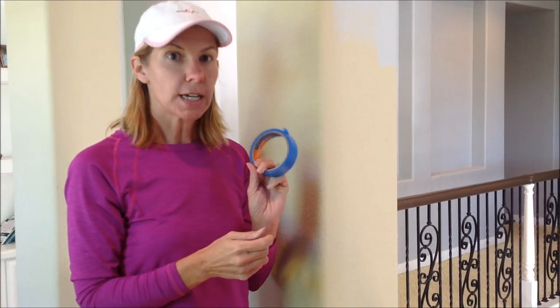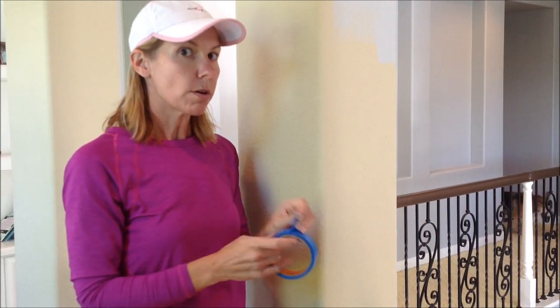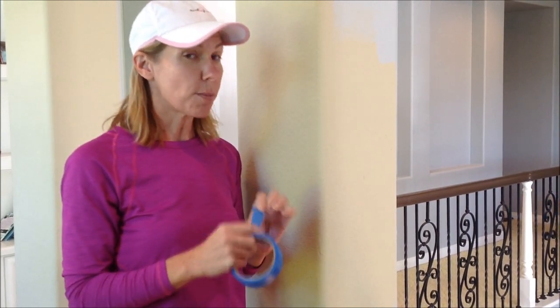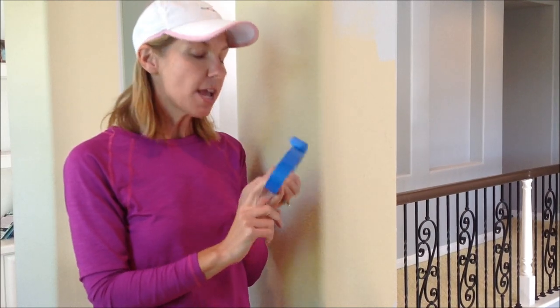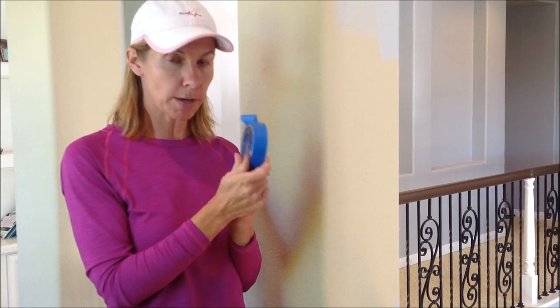The second thing is that you're going to need some blue painter's tape. Now, the bigger your drywall corner, the wider you want the tape to be. If you're a messy painter, I recommend getting a wider tape. If you're a pretty careful painter, you can use the narrower tape like I'm about to show you.